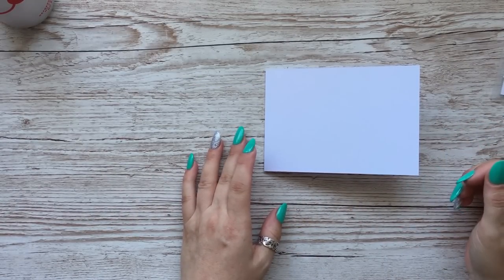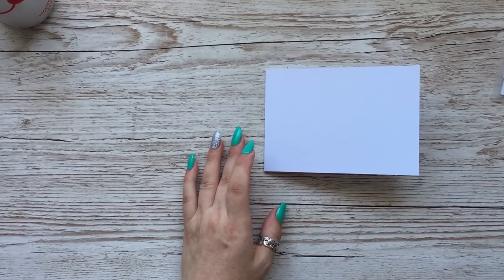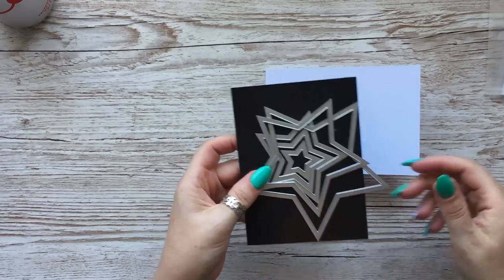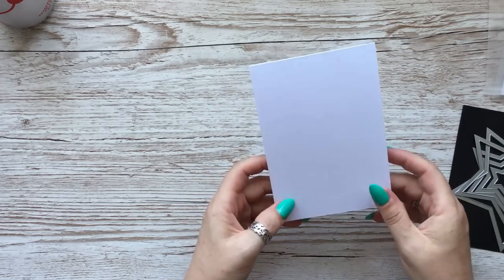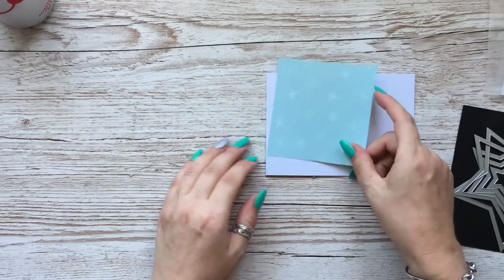This one I think is quite a good little design. What I've got is some Leran Star dies, and I've got a card which I cut to four and one eighth, and I scored it in the middle at five and seven eighths. Then I've cut a little bit of paper here.